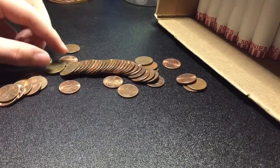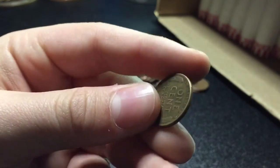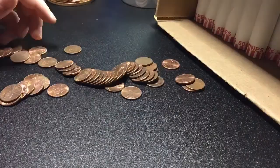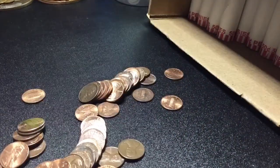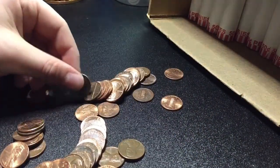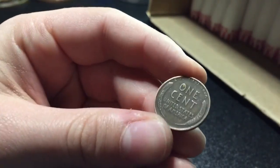Alright guys, we're 34 rolls in and we have our sixth wheat — 1941 plain. We'll keep going. Alright guys, two rolls later, we're 36 rolls in and we have our seventh wheat — 1944 plain. We'll keep going.